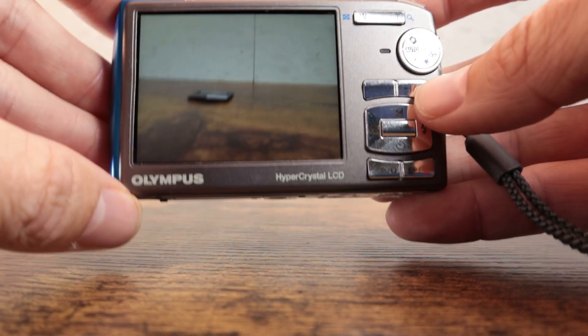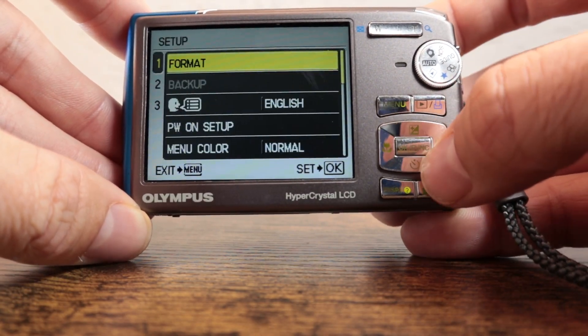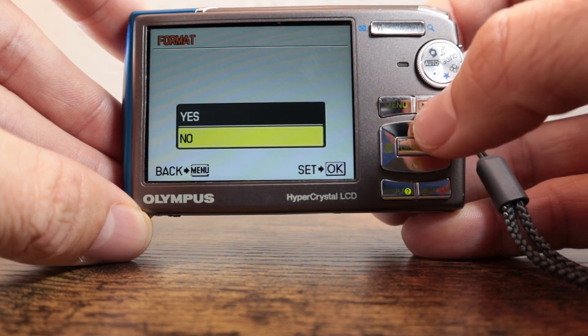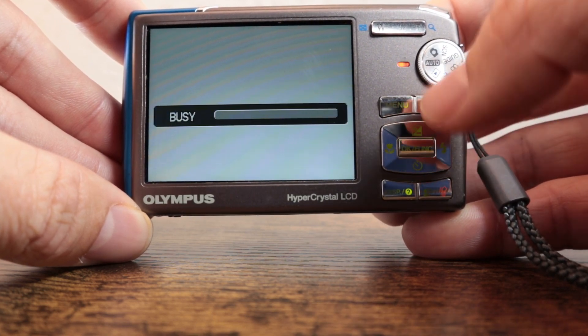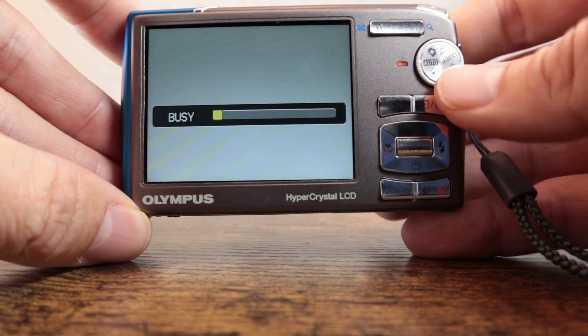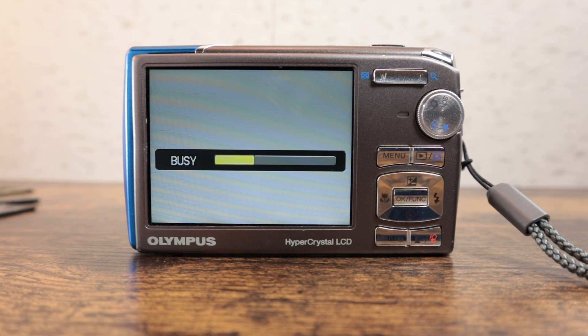All the camera menus are obviously going to be different whether using Olympus or Fujifilm, but you want to go to the setup menu. And then there's going to be an initialize or format option. We're going to hit yes — that is going to delete all pictures and content on the camera. Depending on the size of the card, this can take a few seconds and up to a minute depending on what's stored in there.